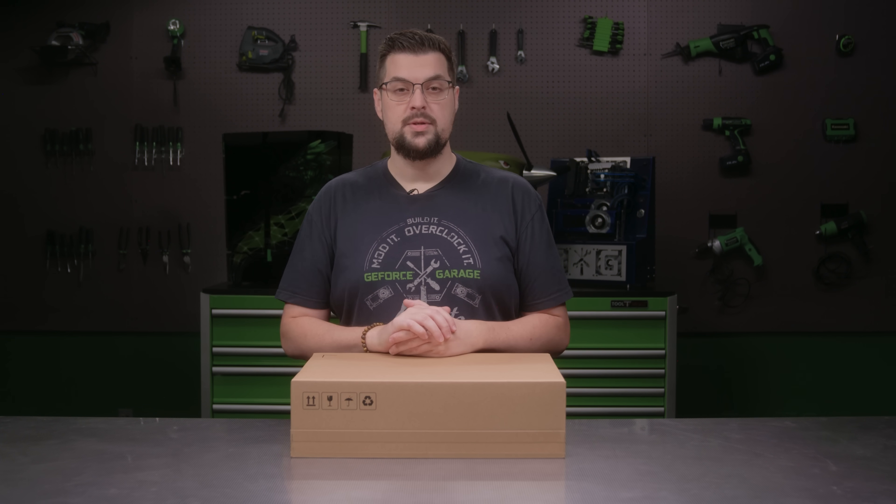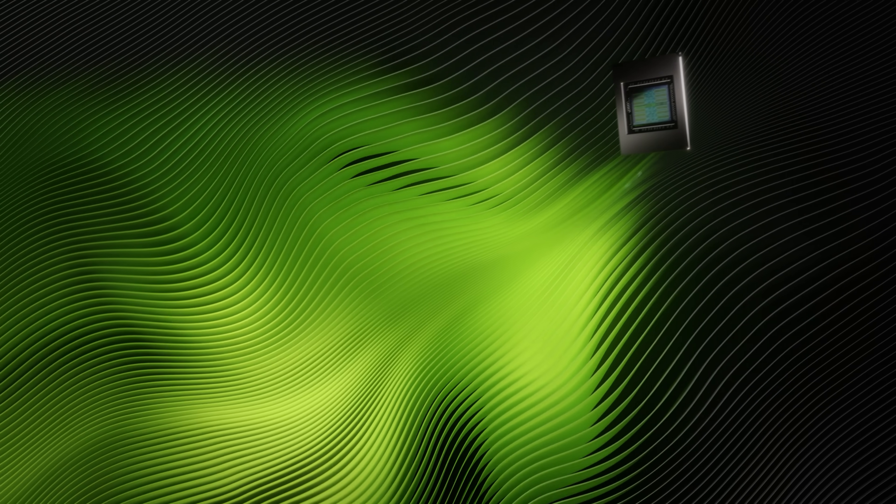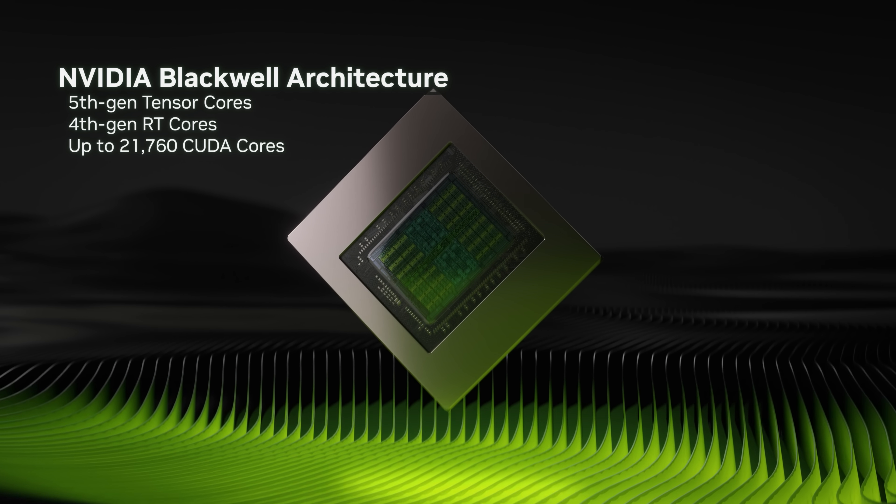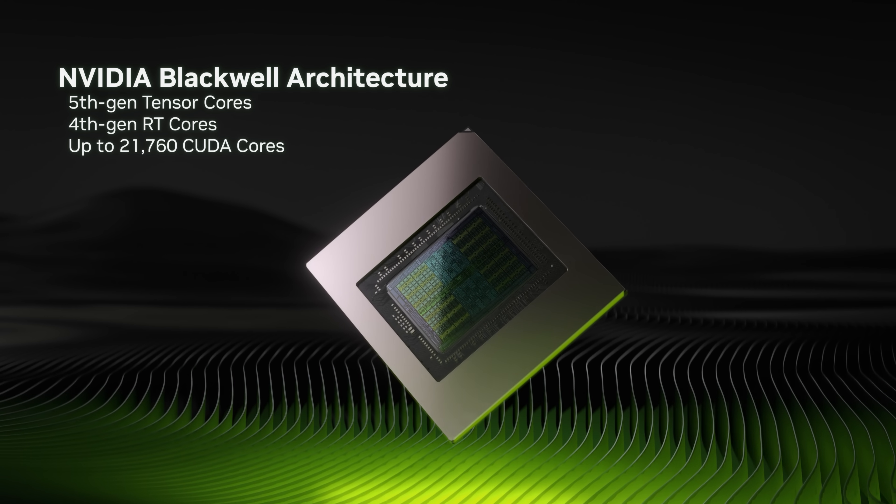The RTX 5090 is the ultimate GPU for gamers and creators. It's built to handle the most demanding workloads, all thanks to the Nvidia Blackwell architecture with new 5th Gen Tensor Cores and 4th Gen Ray Tracing Cores.